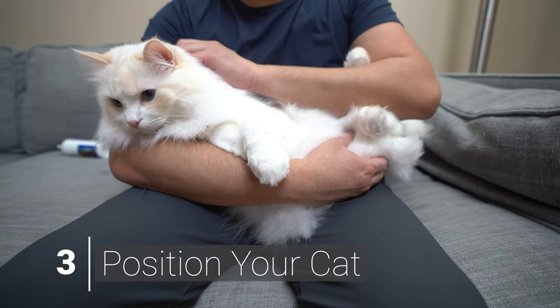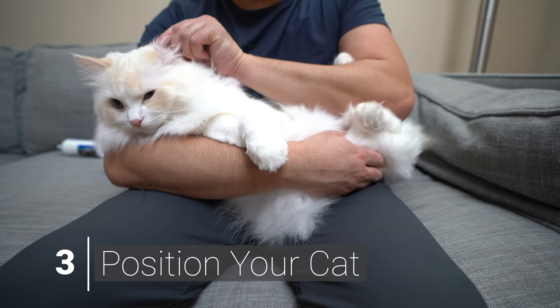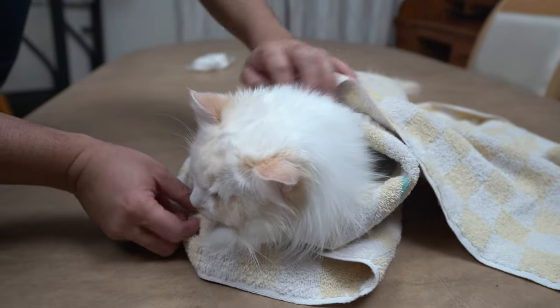In the next step, we want your cat in a comfortable position. You can place your cat on a table or in your lap. If your cat is resistant, wrapping your cat in a towel like a burrito can help calm your cat.